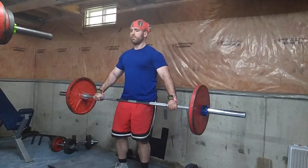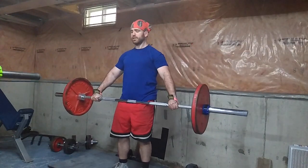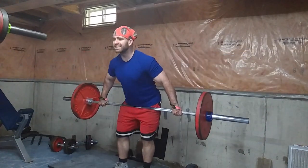I typically aim for the weight to pass sternum or nipple level — somewhere in that range. Some people do them way too high and some way too low. If you can only get to your belly button or lower abdominal area, you're going way too heavy. And if you're going all the way to your chin, that's more of an Olympic lifting style.